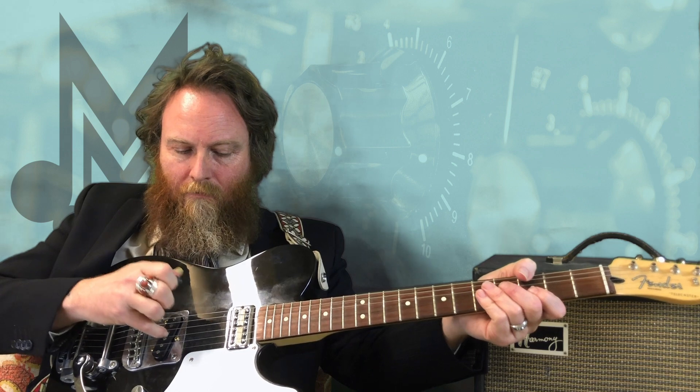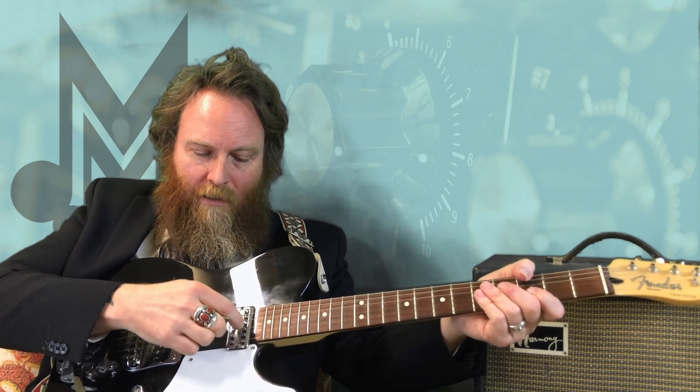This is a switch. This switch switches between which pickups — these pickups right here — are activated. So for example, on this guitar in this configuration, this position all the way down with this switch may be activating just this pickup by itself. In the middle, both pickups. And all the way up, just this one pickup.